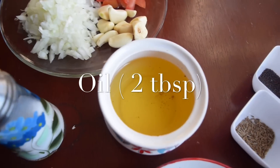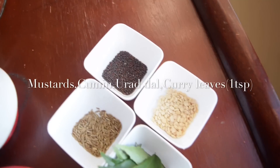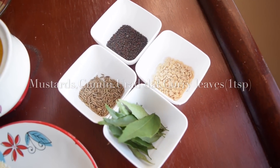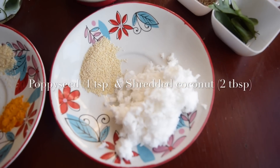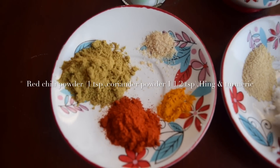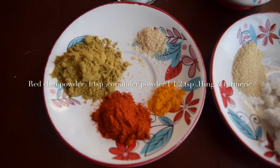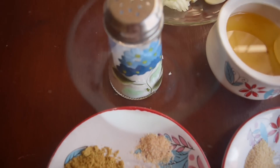Apart from that you need around 2 tbsp of oil, 1 tsp of mustard seeds, urad dal, cumin seeds, and curry leaves. For grinding you need 1 tsp of poppy seeds and 2 tbsp of coconut. The spice powders are 1 tsp of red chili powder, 1.5 tsp of coriander powder, a pinch of asafoetida, turmeric, and salt.